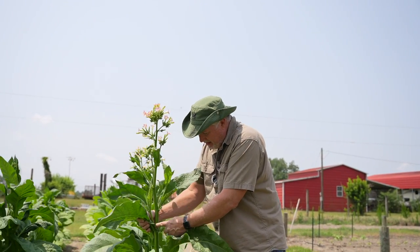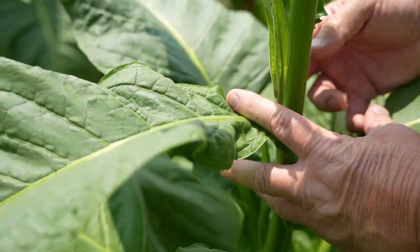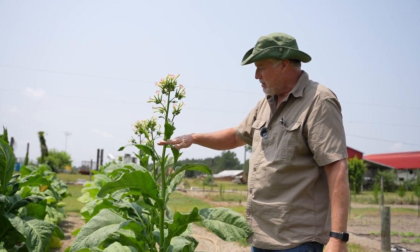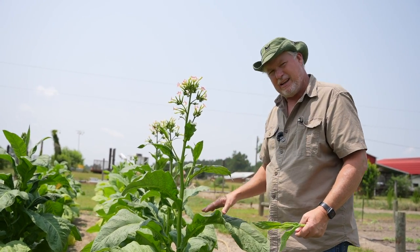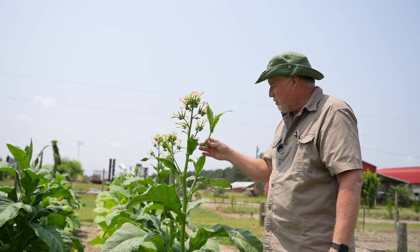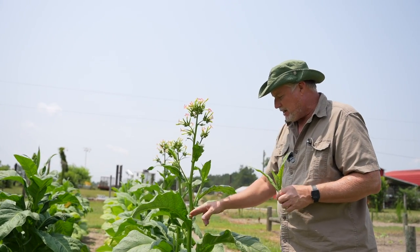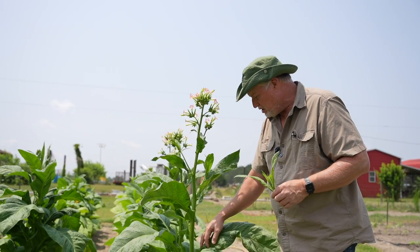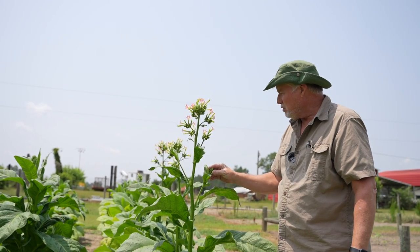You see those suckers right there? That's a sucker, just like a tomato growing out of the armpit. If that was growing in the tobacco field, that would get pinched off, and that tobacco plant would get topped. The reason for that is keeping most of that energy going to the leaf. They would top by hand and sucker by hand, but later on there was actually a spray they would put on the tobacco to keep it from suckering out so much. I've already suckered this one right here yesterday, but where there's suckers, it's also going to have flowers.